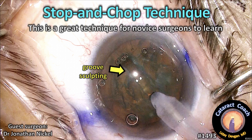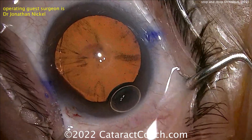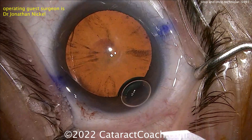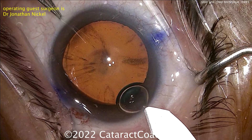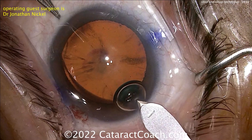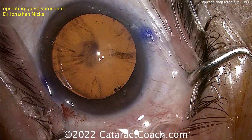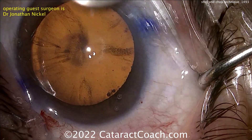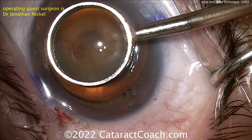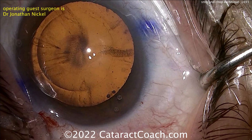CataractCoach.com Stop and Chop Technique — this is a great technique for novice or beginning surgeons to learn. We've featured this technique many times here on Cataract Coach because it's important that you learn this. It's a nice way of transitioning from Divide and Conquer, probably the most common beginner technique, into going towards chop. Stop and Chop is halfway between the two — a term coined by Paul Koch — where you do your phaco groove down the middle, stop after splitting into two halves, and then chop each half. It's a combination of half Divide and Conquer and half Chop.